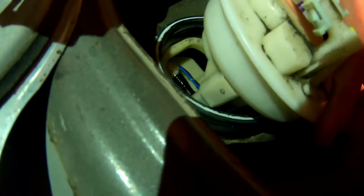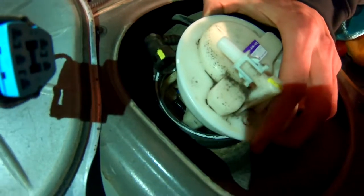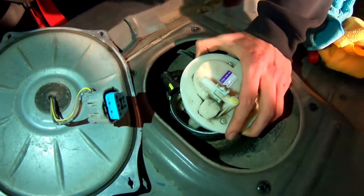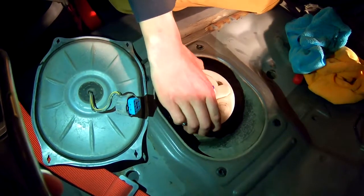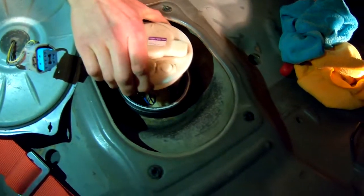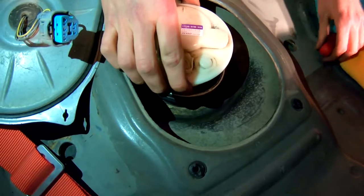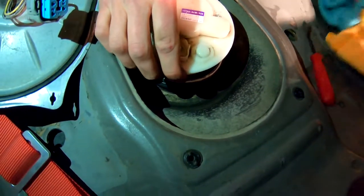Looks like we got a full tank of gas, so this is going to be a little tricky to get out. Essentially the pump sits in there flat, so when you go to pull it up you want it to be straight up and down, but it's getting caught. I'm gonna need to figure something out — I don't want to drop that in there. Let's see if I can't get a better angle.